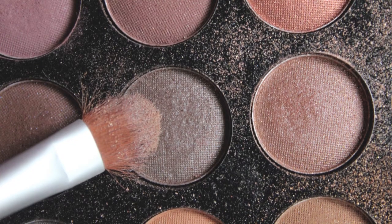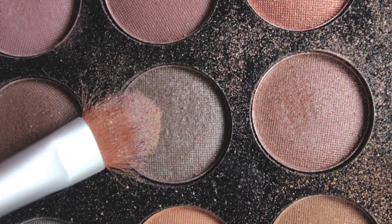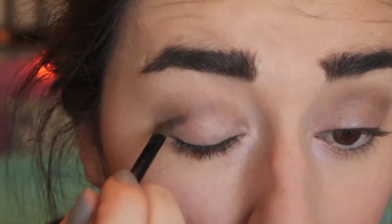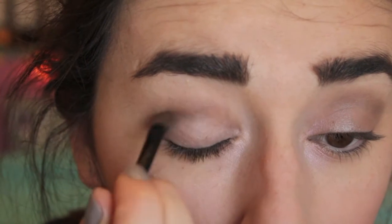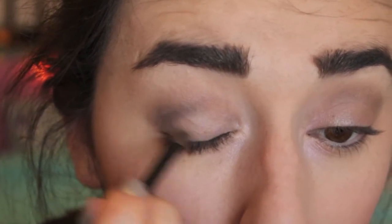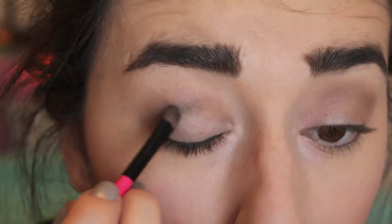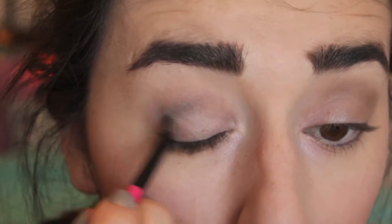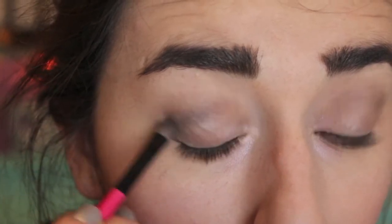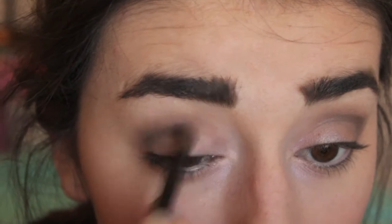For the last step on your eyes, take the darkest brown you have — and yes, it's a little scary, but don't worry, it'll be fine — and make a little triangle in the corner of your eyes. Make sure you don't pull this through your entire crease or else it's going to look very dark. Then blend that out as well.